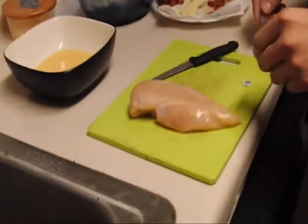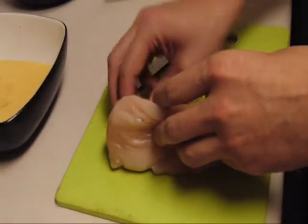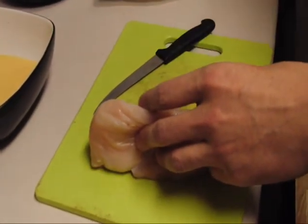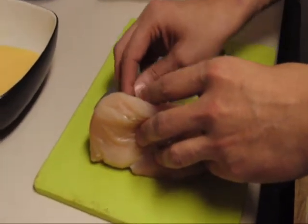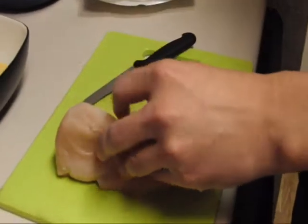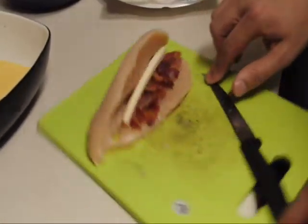Anyways, why don't we get started. We've got our chicken here and what we're going to do is we're going to stuff it with some pancetta bacon. I was going to say cheese but it's bacon. The pancetta is an Italian bacon. It's kind of cured and salted. And instead of it being smoked like most American bacons, it is dried. I'm going to turn this around so you can see.